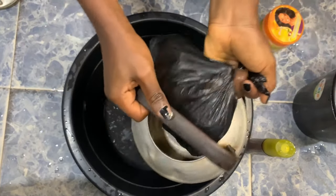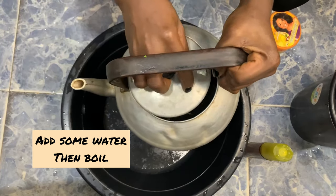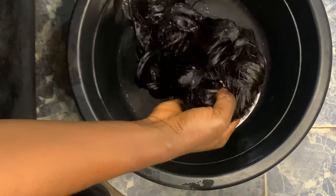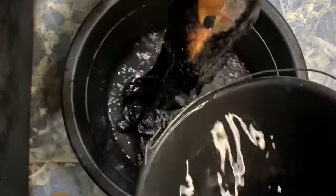Now I'm going to put it back in my kettle to boil for some minutes. After boiling, I'll bring out my wig and rinse it with cold water.